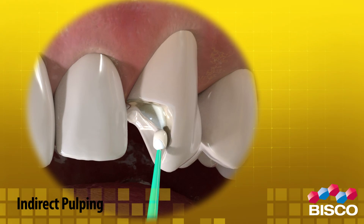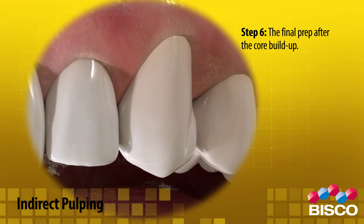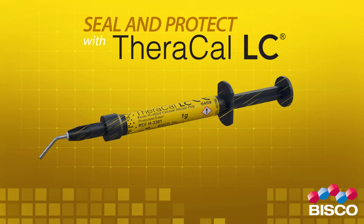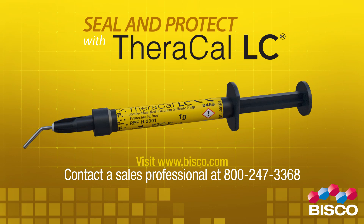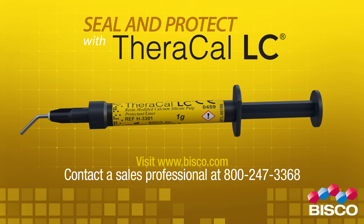Step 6: Complete the final prep after the core build-up. Seal and protect with Theracal LC. For more information, visit www.bisco.com or contact a sales professional at 800-247-3368.